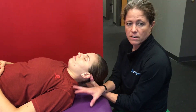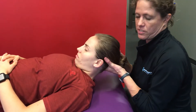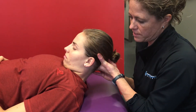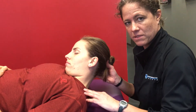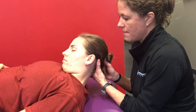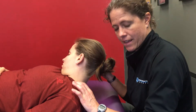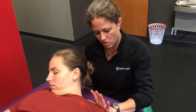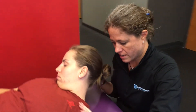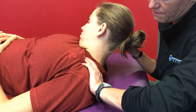We're going to assess levator on her left. We bring her into full cervical flexion, lateral flexion away from the levator we're assessing, and then cervical rotation away. We come to that acromioclavicular articulation area and give a little pressure superior to inferior to see if she has some spring.